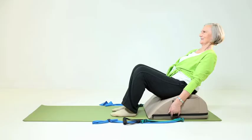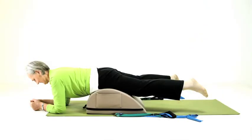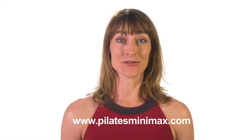Some of the workouts are geared towards general fitness and these will be part of the Pilates Mini Max fitness series. Other workouts will cater to people who need exercise modifications because of medical conditions like osteoporosis. To buy the Pilates Mini Max, please go to our website www.pilatesminimax.com. The Pilates Mini Max is $159.99 plus shipping. People who've tried the Pilates Mini Max love it, so give it a try — you'll find that it makes a difference in your strength, flexibility, and posture.